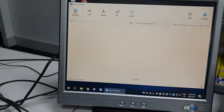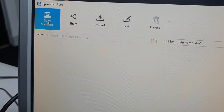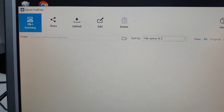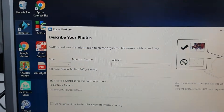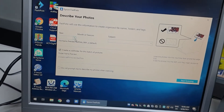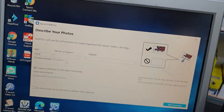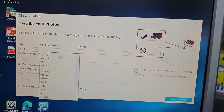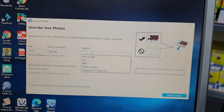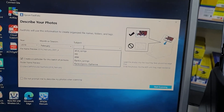Go over to the software, which took no time at all to load. Very straightforward — I've set it up for duplex scanning, and I'll explain why in a minute. Start scanning. It's going to ask you what year, then month or season if you want to — you don't have to do all of this — and subject. We'll call it home.